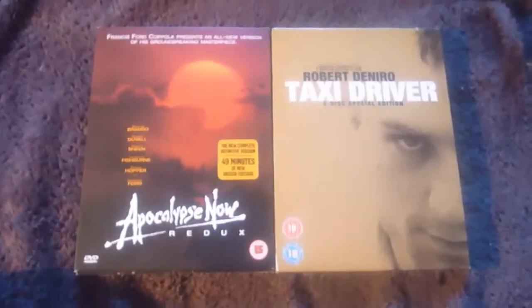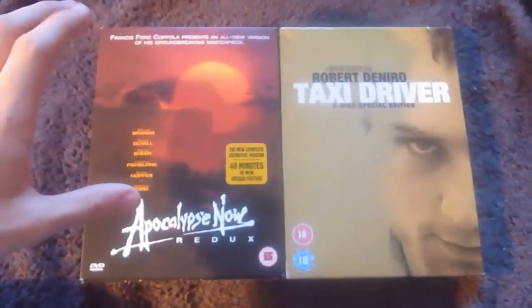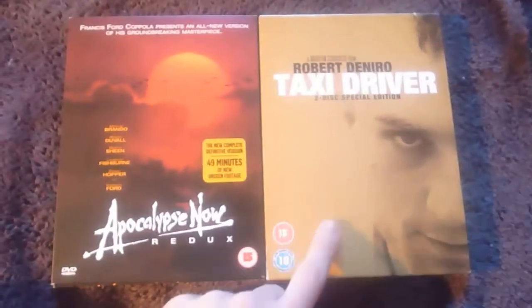In this episode I'll be showing you my two DVD digipacks: one for Francis Ford Coppola's Apocalypse Now Redux and the other for Martin Scorsese's Taxi Driver.